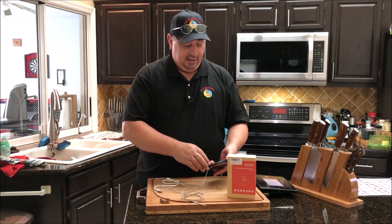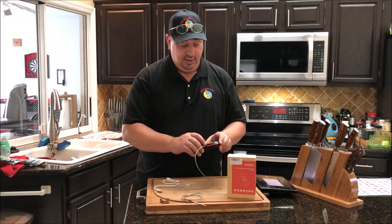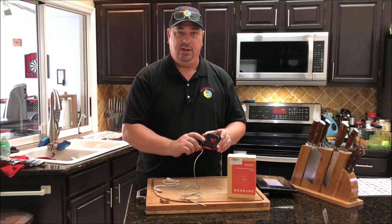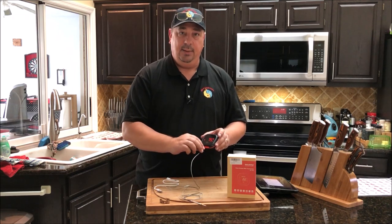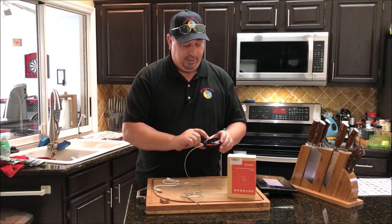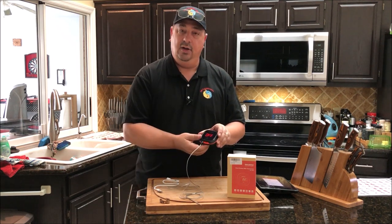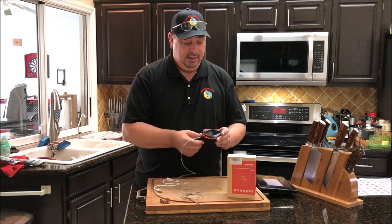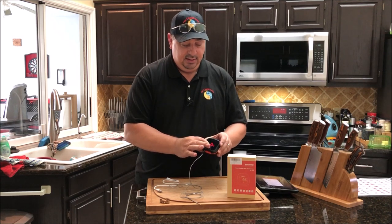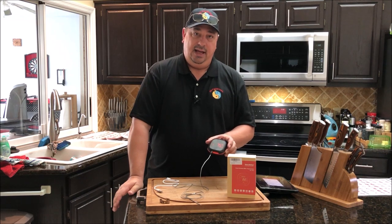One thing I like is it has a power switch on the back, but it also automatically shuts off after a while if no probes are inserted and no temperatures are being read, which saves the battery. There's also a little button on the front that you can push to turn it on or off instead of going to the back, and that button is also how it syncs up to the app.